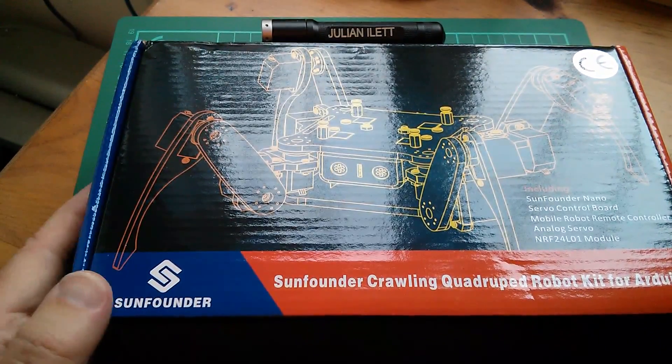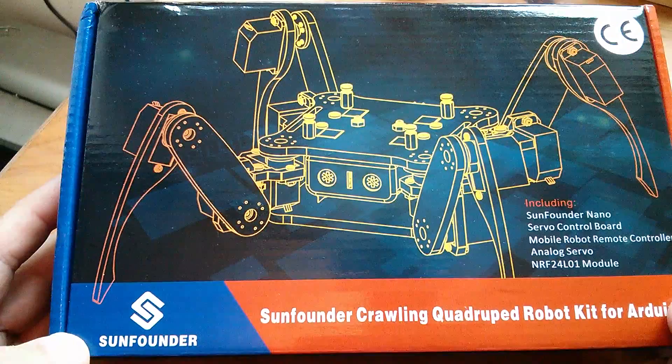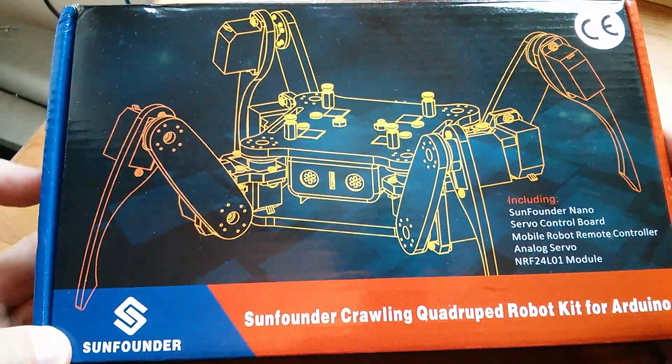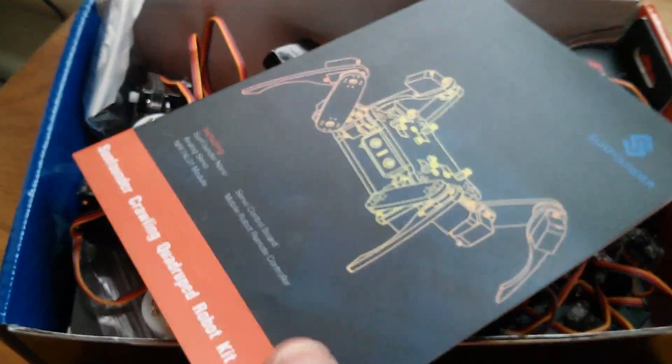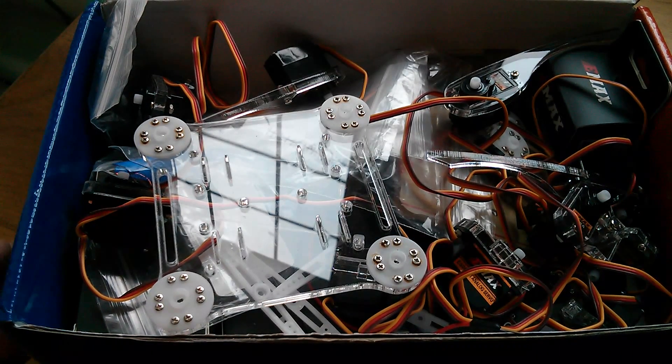Good morning all. Today I thought I'd continue building the SunFounder crawling quadruped robot kit for Arduino. So here's my box of bits. Now I'm going to lay them out on the desk so that I can see where I am with this kit.